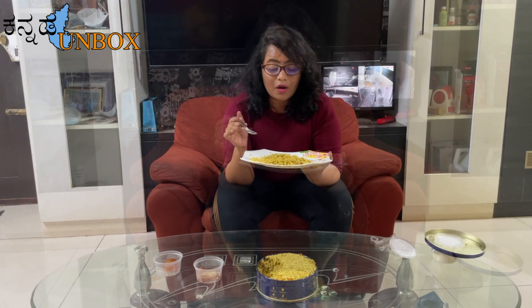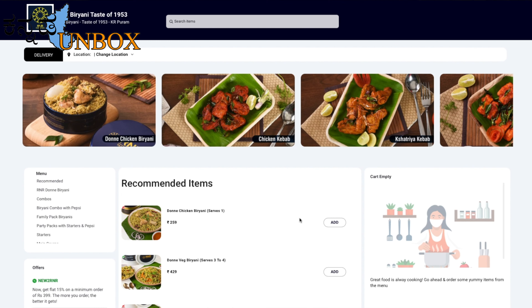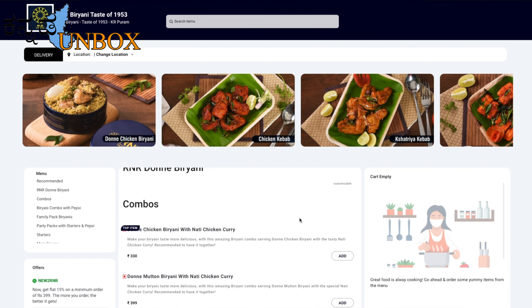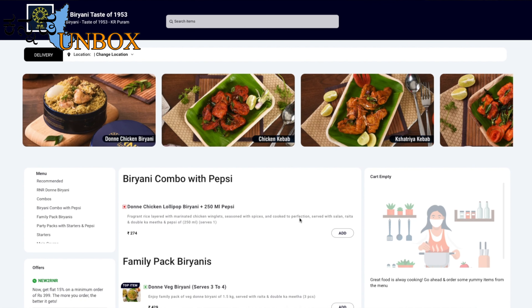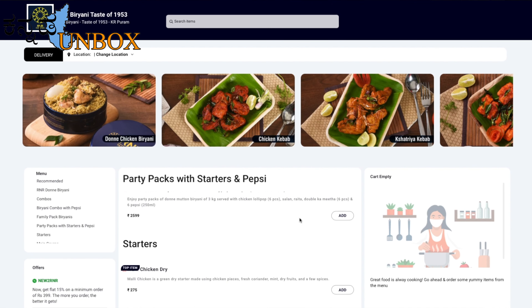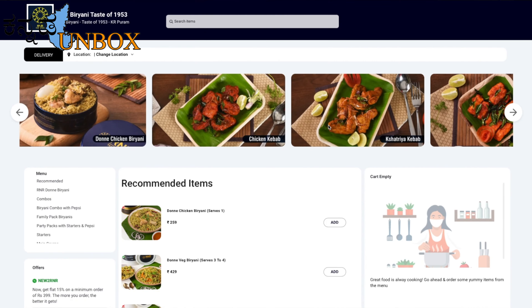One veg biryani will be easy to put together. If you are interested in the taste, you can go to our website. I will book a non-veg biryani. This comes in two options: veg or chicken, and breads. But I am vegetarian, so I will go with vegetable.